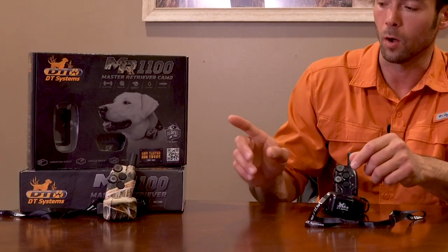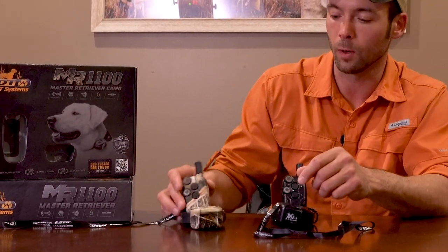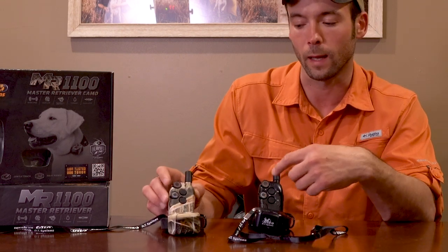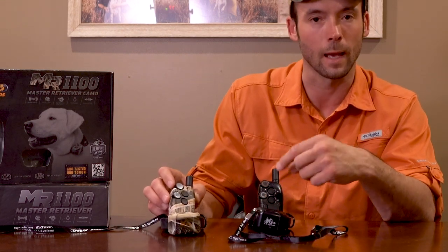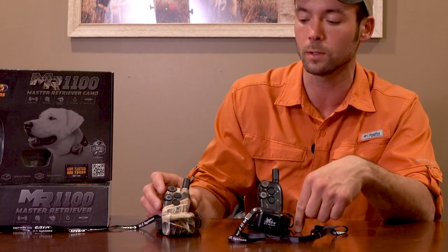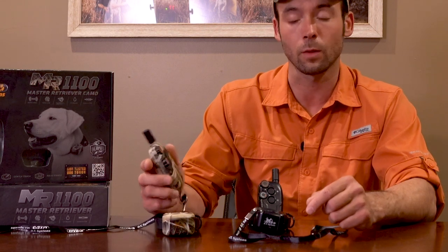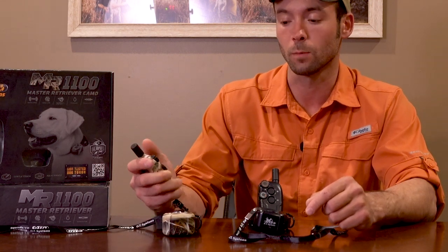This collar is another great unit by DT that has the vibrate button. The collar also comes in camo, so you've got two options — either the black or the camo unit. You can add up to three dogs; the add-ons come with green straps and orange straps, just like their other units.